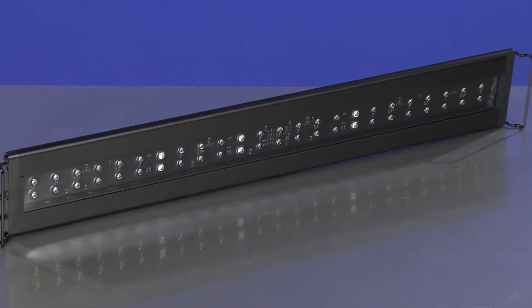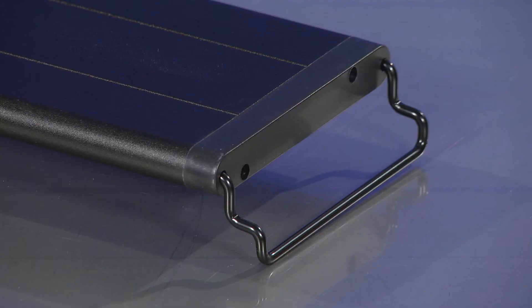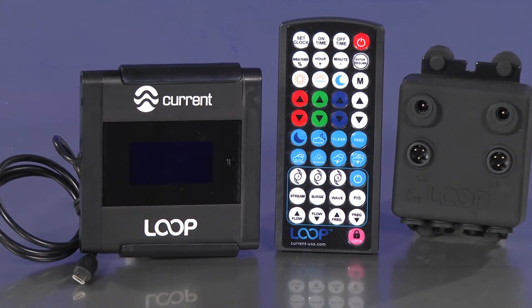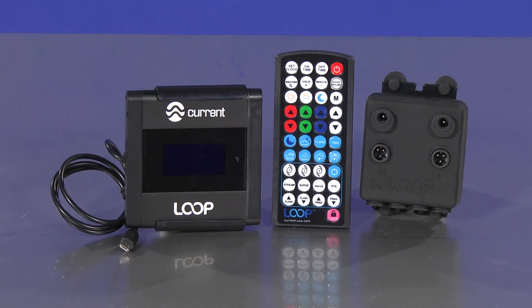The Orbit IC LED lighting system includes an Orbit IC LED fixture, adjustable docking legs, Loop IC light and pump controller with infrared remote, IC light hub, and controller hub mounting clips.